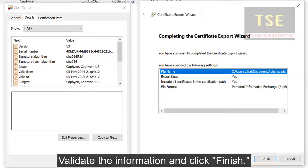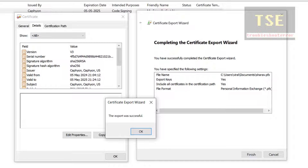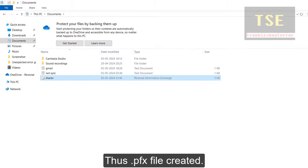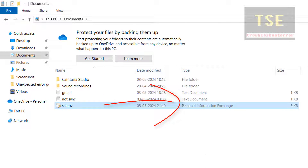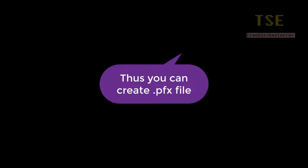Validate the information and click Finish. The export was successful. The PFX file — a Personal Information Exchange file — has been created.